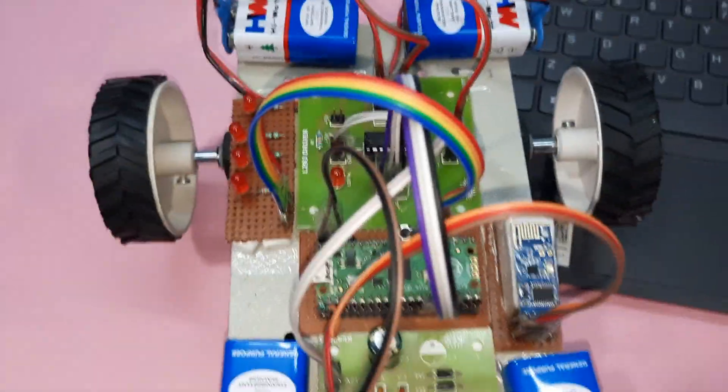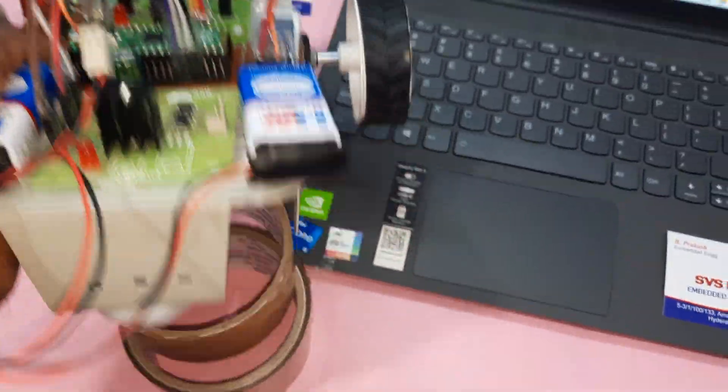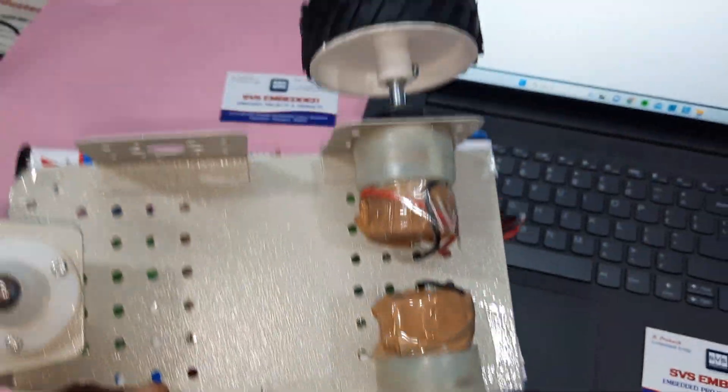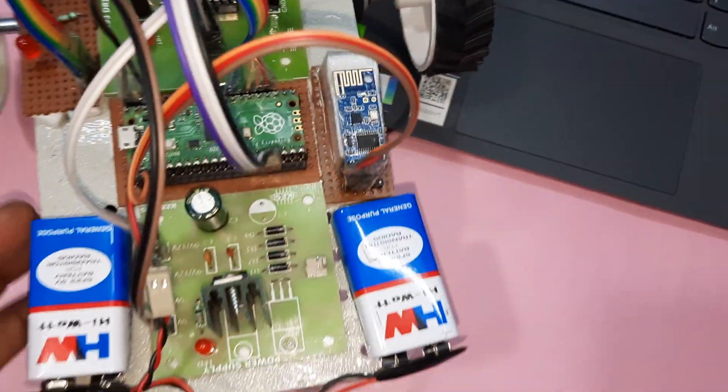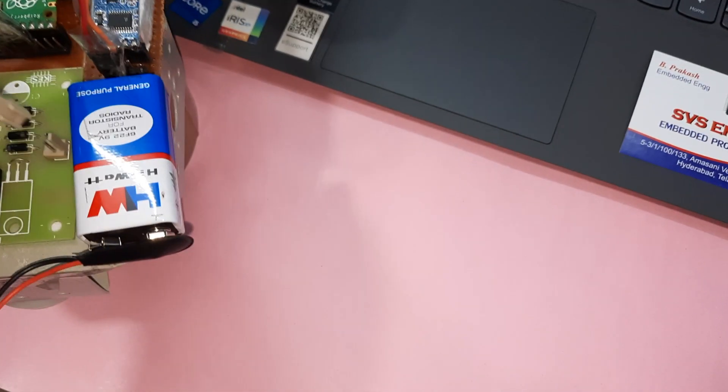Here we are using two 300 RPM motors for movement. These two batteries power the motors. We are now giving the power supply.